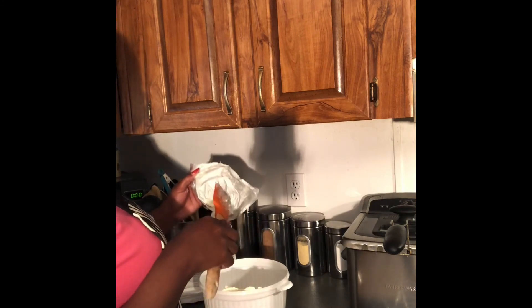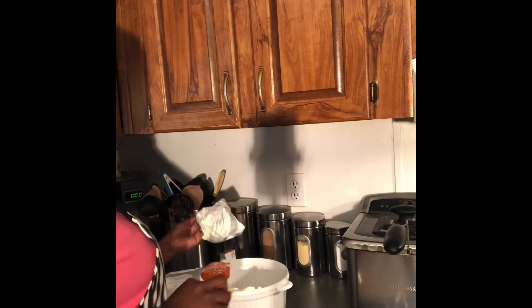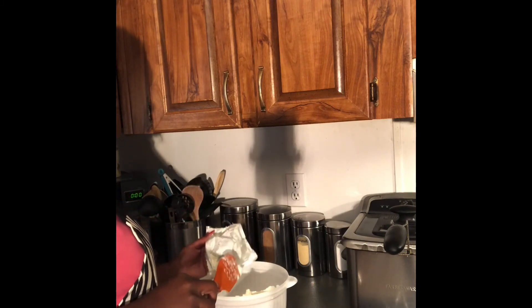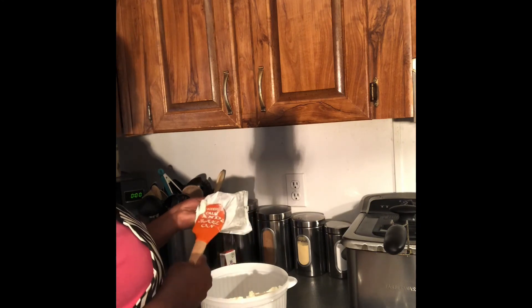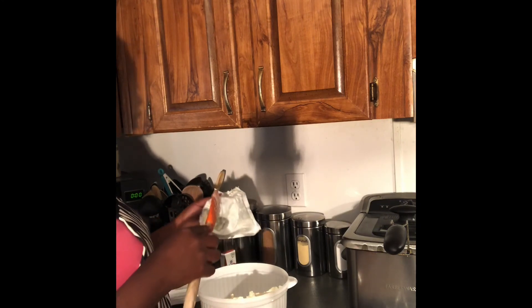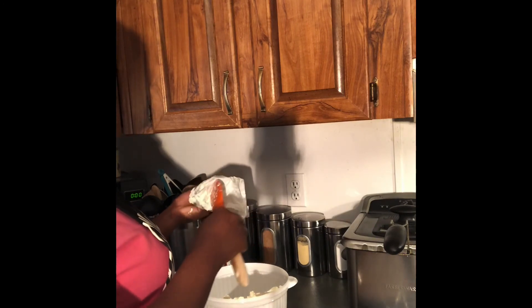I hope you guys are having an amazing day — I am. It's a beautiful day outside today, we've been having some awesome weather so I've been enjoying it, and it's making me want to get in the kitchen even more.